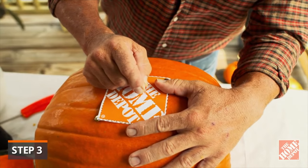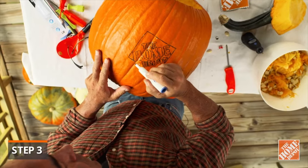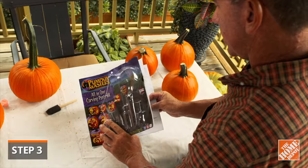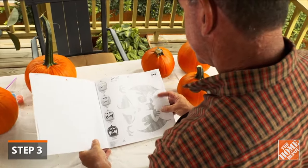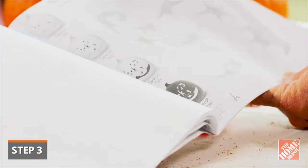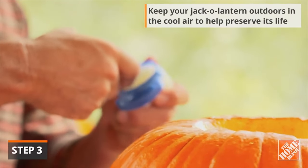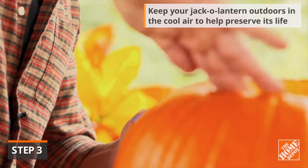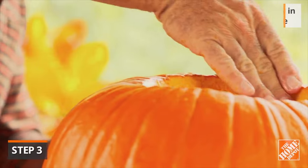Use a stencil and a dry erase marker to trace a design onto the pumpkin before you begin carving. You can find stencils online or inside your carving kit. Make sure you collect all the decorations to complete the design. Since pumpkins have a short lifespan, you can apply petroleum jelly to carved areas and the interior to help preserve them a little longer.